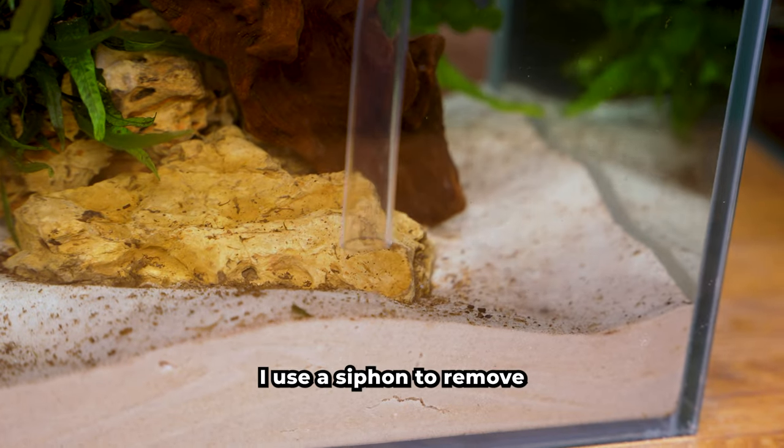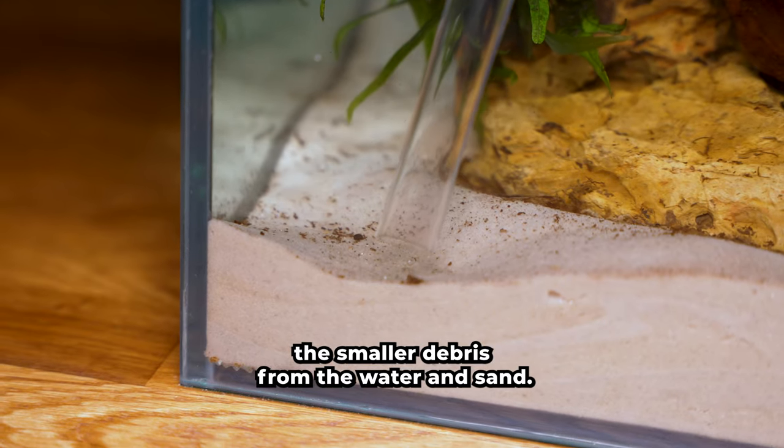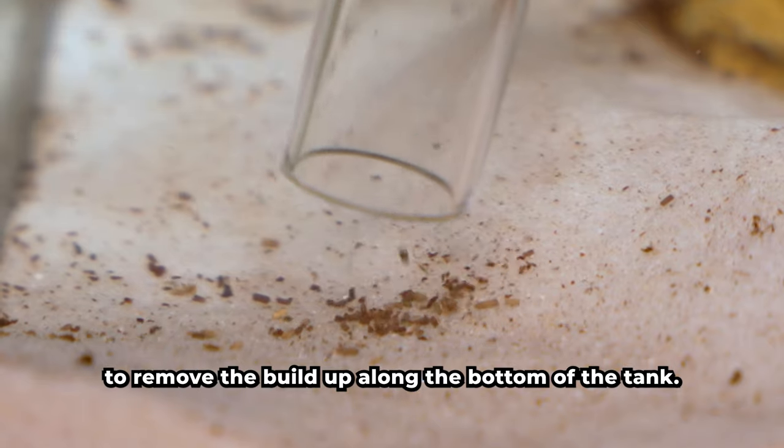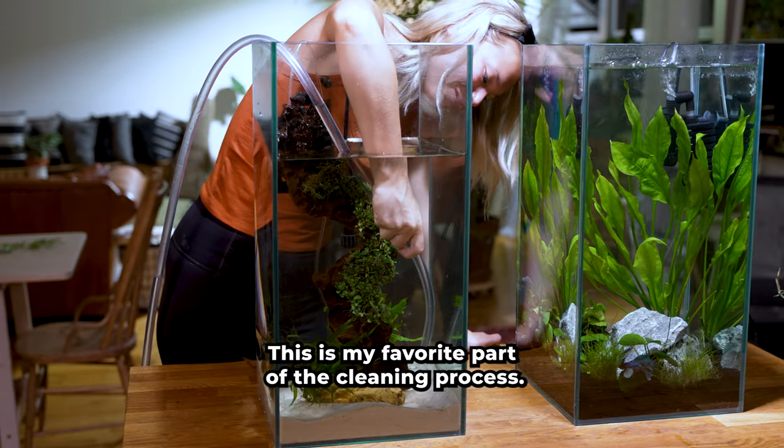Time to vacuum! I use a siphon to remove the smaller debris from the water and sand. It's always so satisfying to remove the buildup along the bottom of the tank — this is my favorite part of the cleaning process.